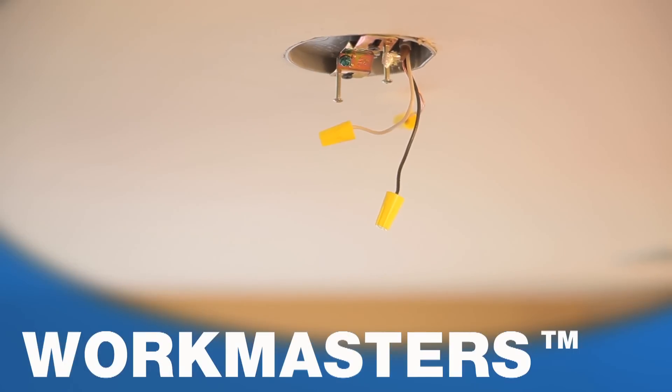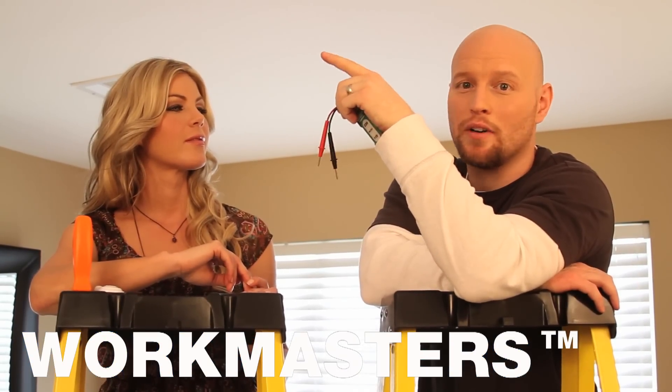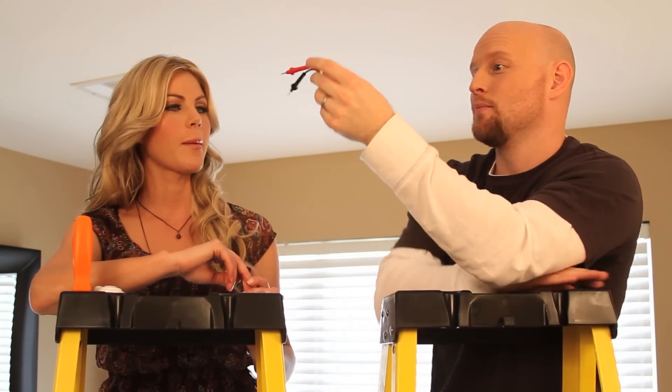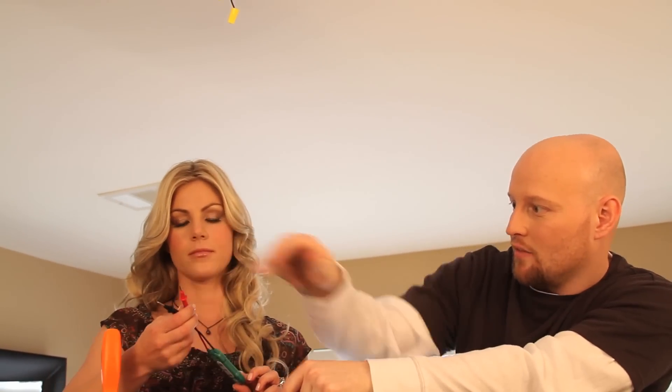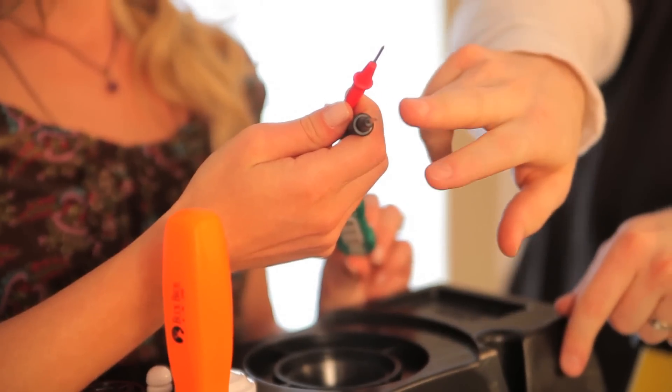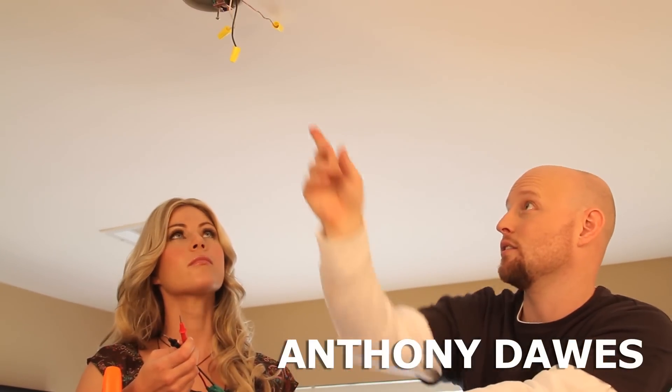Excellent job Mary Beth. We've got the fixture down. Now we have to actually test the existing wires for voltage. This is the voltage tester. There's two leads. There's a metal on the end of each lead. We have to actually place these metal leads on the copper conductor of the single conductors up here.